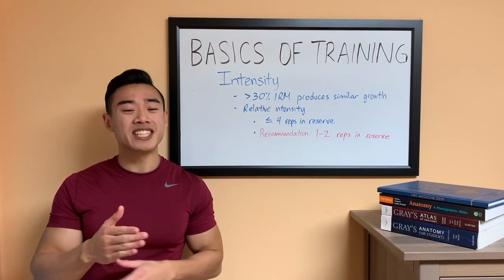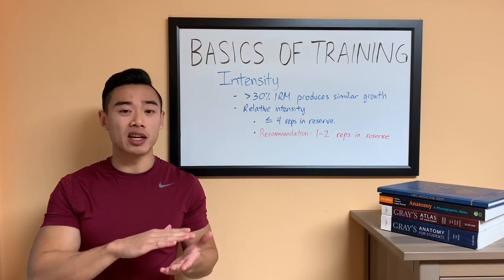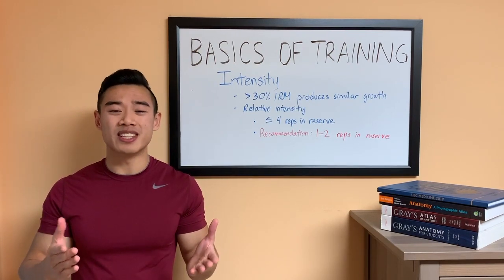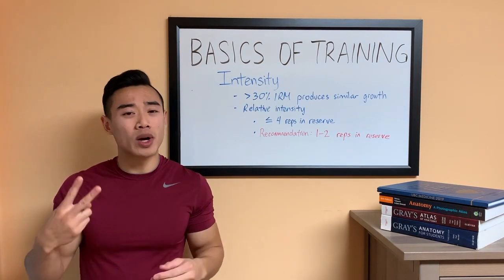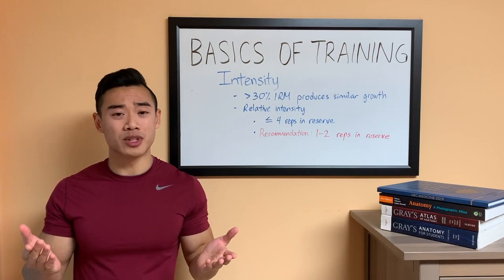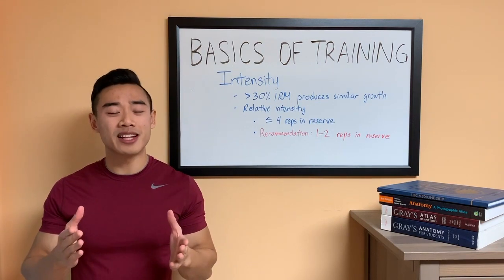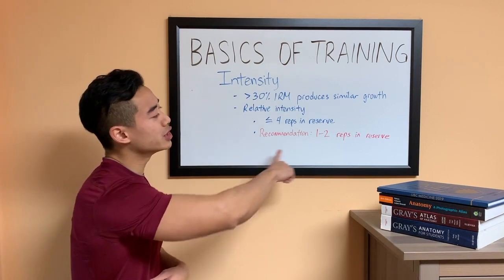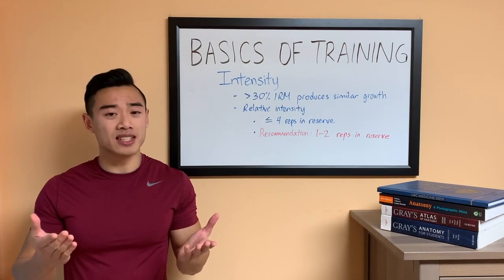You'll see a lot of people who are in favor of taking all of their sets to failure. Training to failure is not necessarily a bad thing, but it's something that should be used cautiously depending on how much volume you want to perform. Training to failure is very fatiguing and it limits the amount of volume that you can do in a week. If you're only in the gym twice per week, it makes sense to go to failure and really push yourself because you're going to have a few days to recover. On the other hand, if you're training four days a week or more, I would suggest using failure very sparingly. My general recommendation for beginners is to train with one to two reps in reserve.